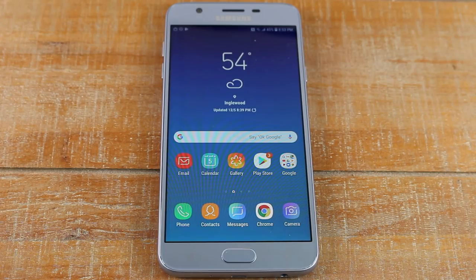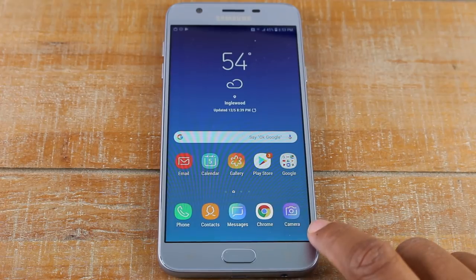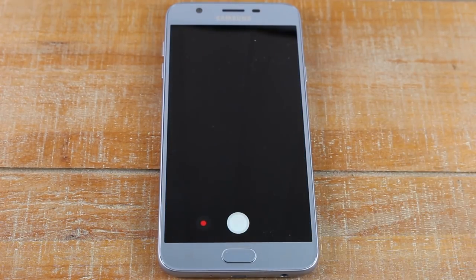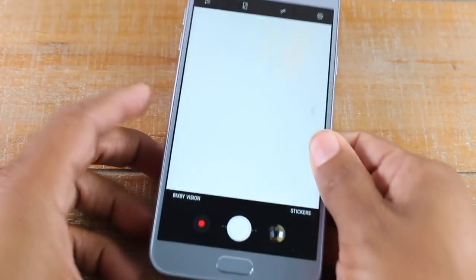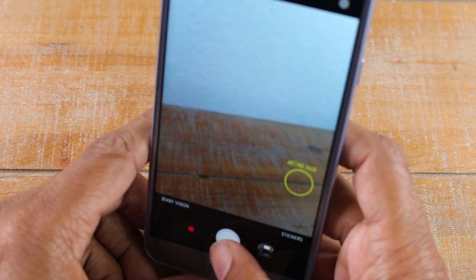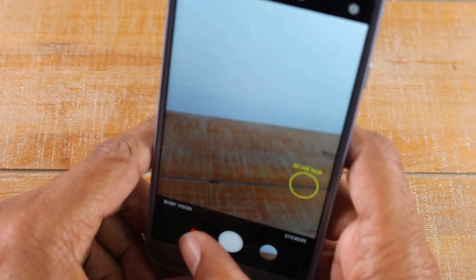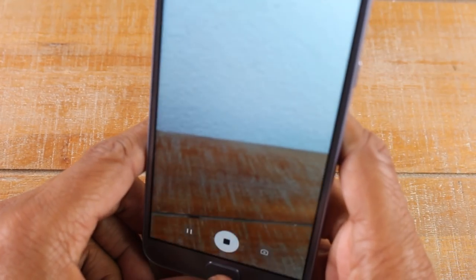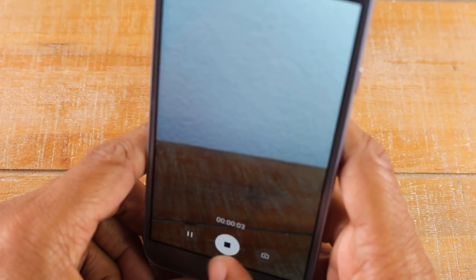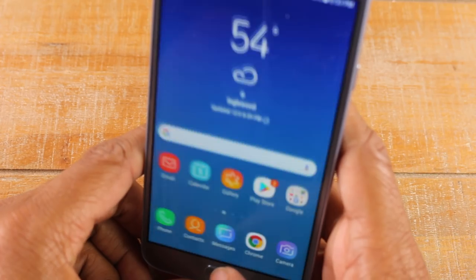The next thing we'll go over is how to take a picture. Your camera is right here — tap on it. Point the camera at what you want, then tap the white button at the bottom to take a picture. If you want to take a video, tap the red button and it will begin to record. When you're finished, press the white button again to stop recording.